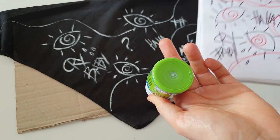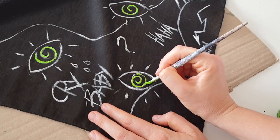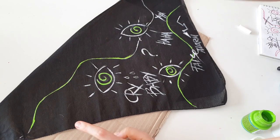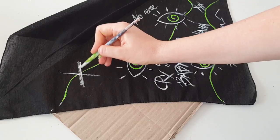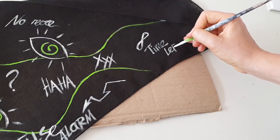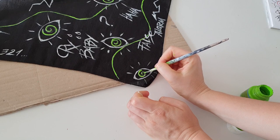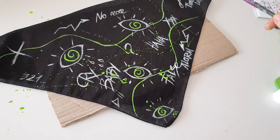I decided to use a light green color instead of red because lime color is very trending right now and I love it. Since I've already created a white base layer, I can apply green on top and it will be very bright. I'm just adding elements — some of them I create in the process of painting, filling in free spaces as I go. If you create a pattern on a white or light color bandana, you can use fabric markers to write or draw, but on black fabric there's no white fabric marker with good coverage, so I have to use a brush and fabric paints.